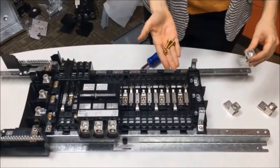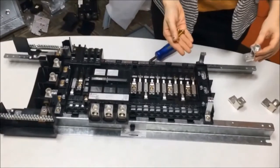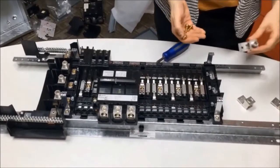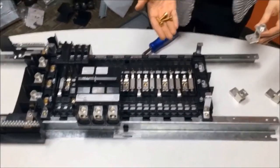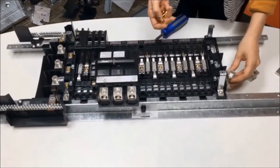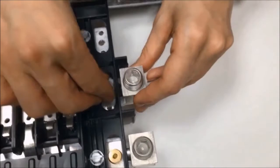Now that you've taken off the cover for those 30, 54, 72, and 84-space interiors, you just want to install the right extension cover, which is the extension cover that's included in your kit. Just use the same two screws that you removed the other one with and install the new one.